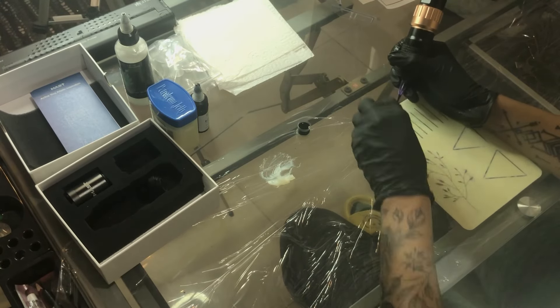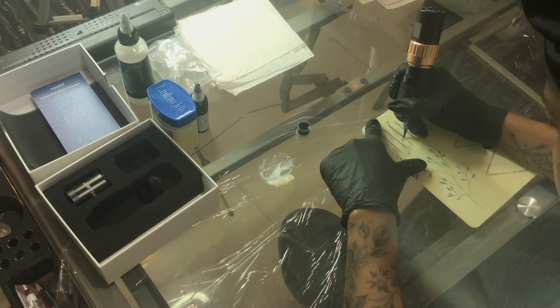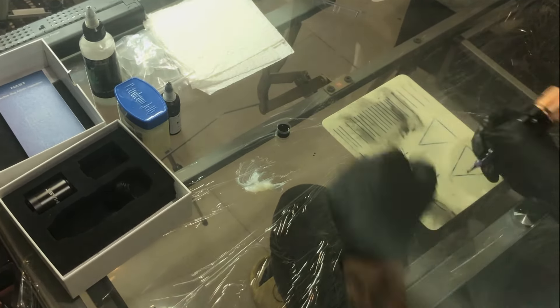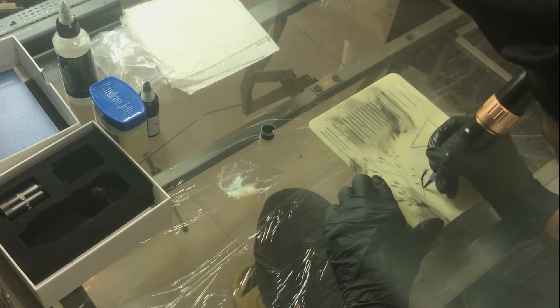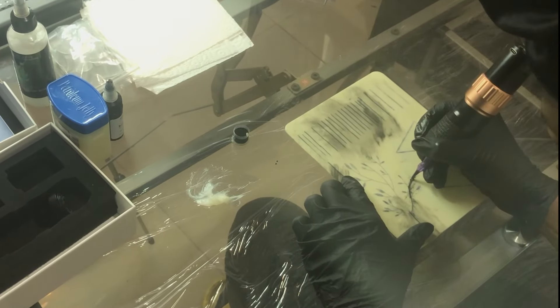I think my voltage was at about seven volts starting off with and I had to figure that out. This was a new machine and I had only practiced a little bit during my apprenticeship. I was cutting through so badly I was actually cutting my glass table, which is definitely not what you want. The lines look pretty decent from far away, but they're all terrible.